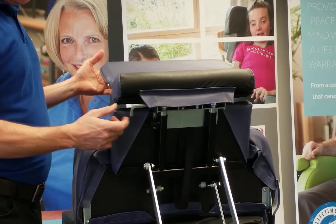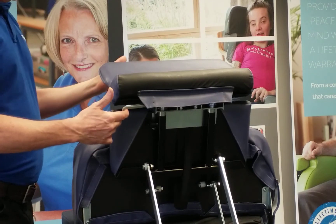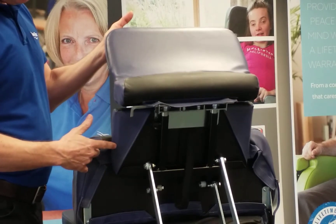The footplate is also angle adjustable, so again pull the lever towards you, move to the desired position, release and it will lock in place.